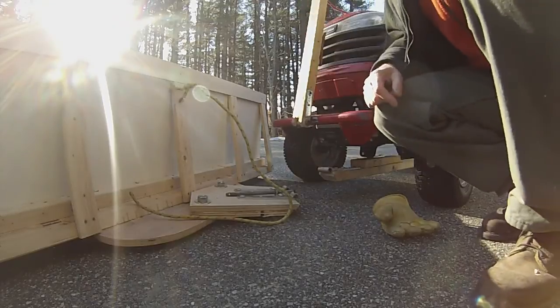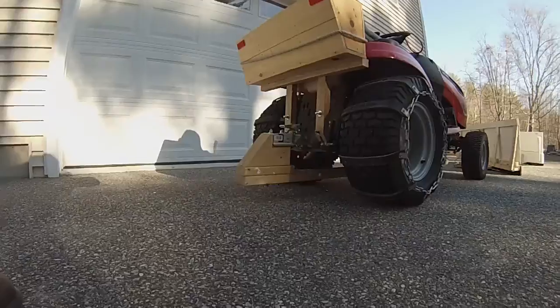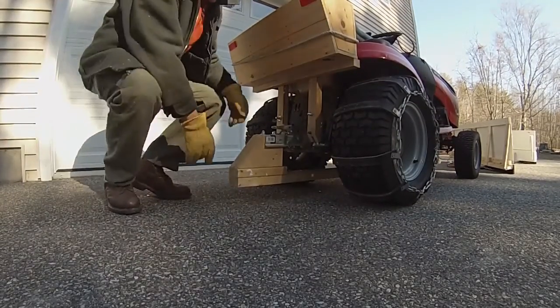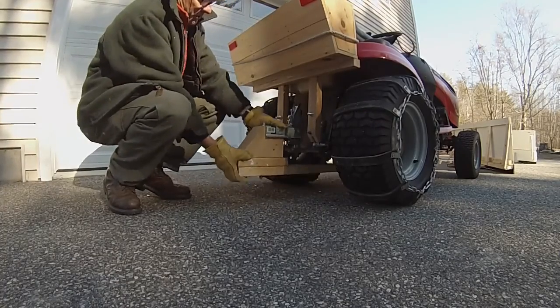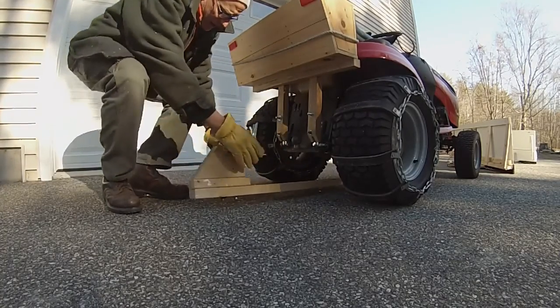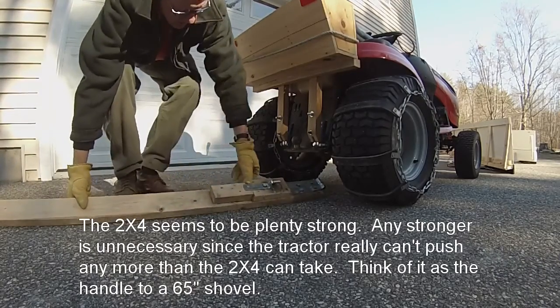It's just as easy to put back on. I can switch it to my smaller plow if the snow is deep. What I like about this arrangement is it's so easy to take off — as simple as taking the trailer hitch off.